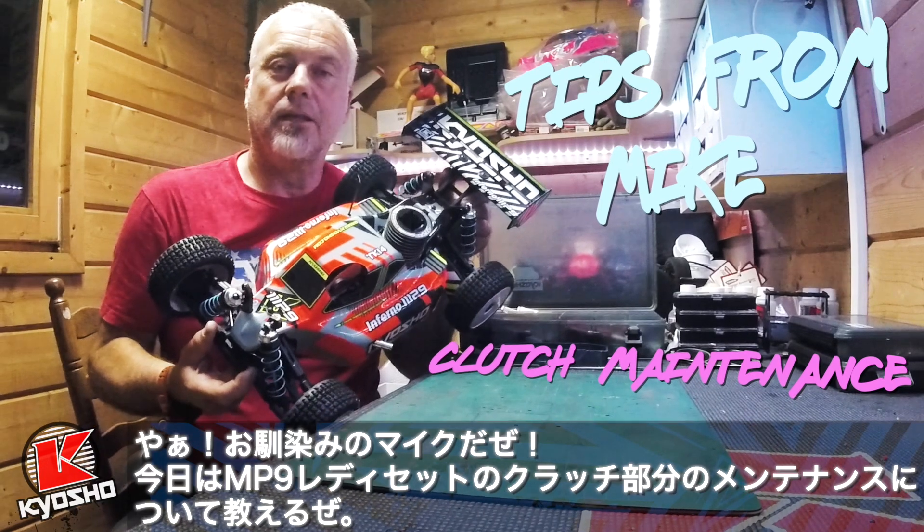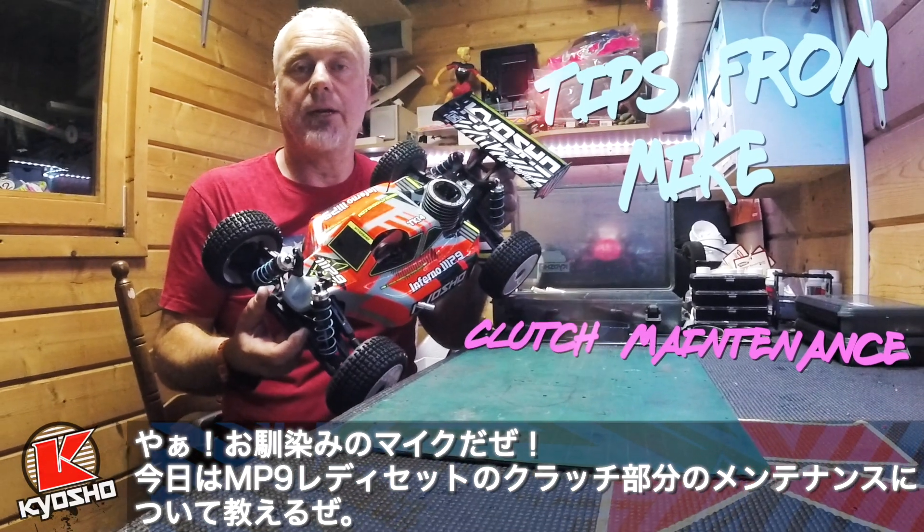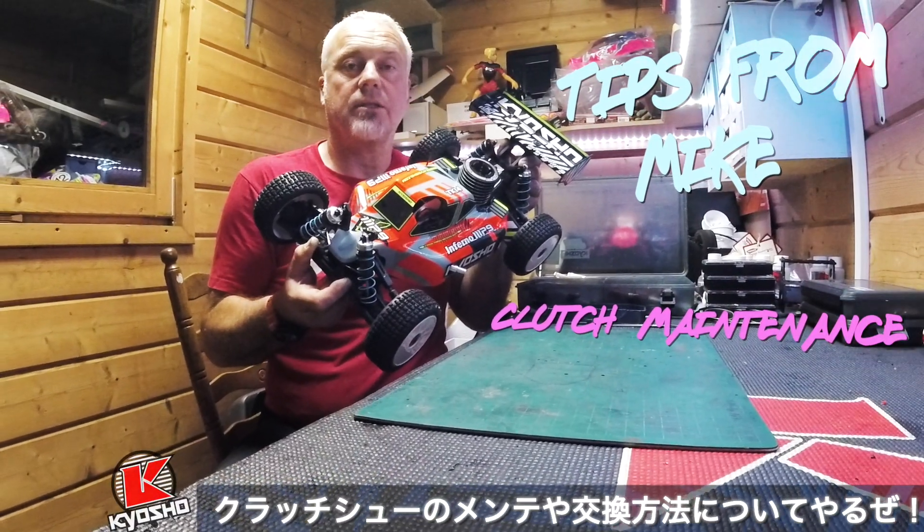Hello, I'm Mike Craddock and today I'll be showing you how to change the clutch on an MP9 ready set. It's like a service as well as changing the clutch.